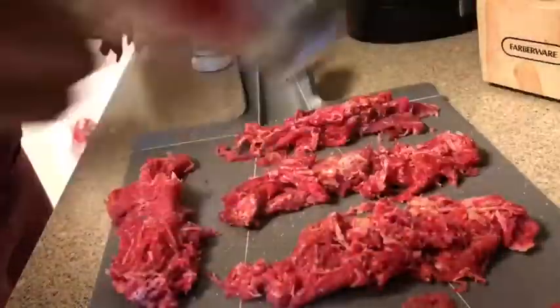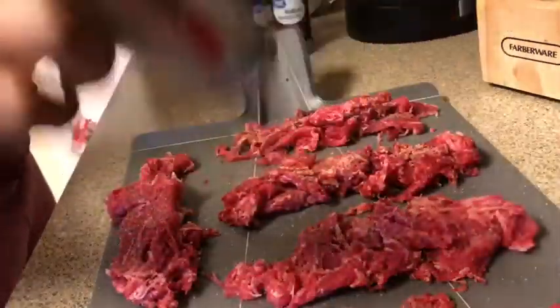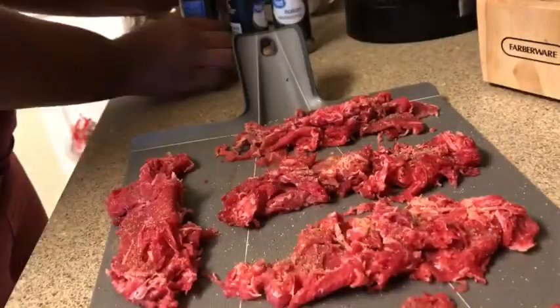Right here the only thing I'm doing is seasoning the steak on both sides. I'm seasoning it with the seasonings you saw at the beginning of the video, so just make sure you season the steak on both sides.